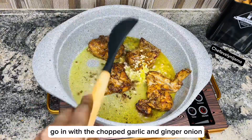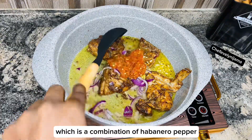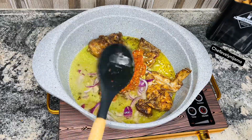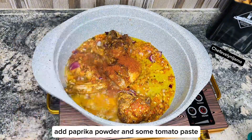After 6 minutes, go in with the chopped garlic and ginger, onion, then a pepper mix which is a combination of habanero pepper and some onion. Now give that a thorough mix so that everything is well combined. Add paprika powder and some tomato paste.